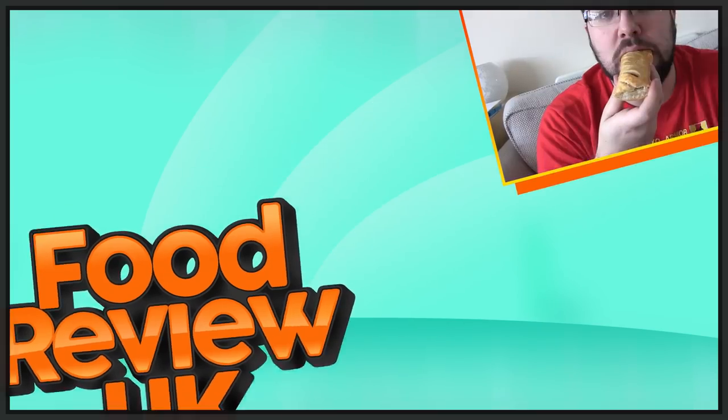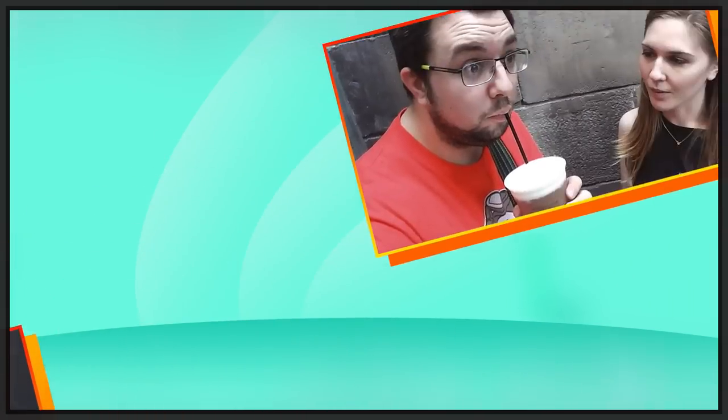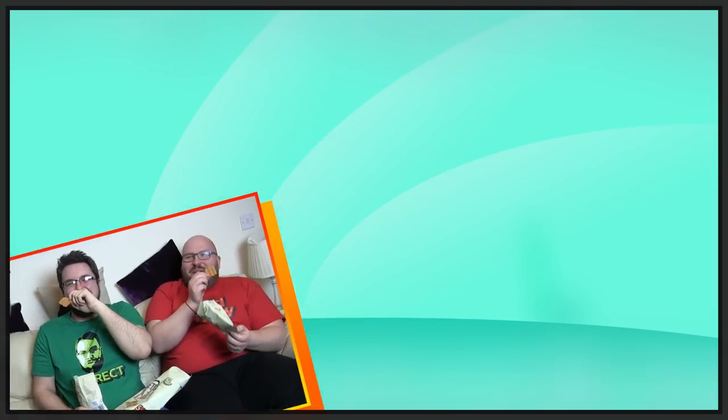Let's get brownie and hash-y! No, just watch the video, please. Hello everyone and welcome to Food Review UK. My name is MJ and today we are reviewing the Subway Hash Browns.